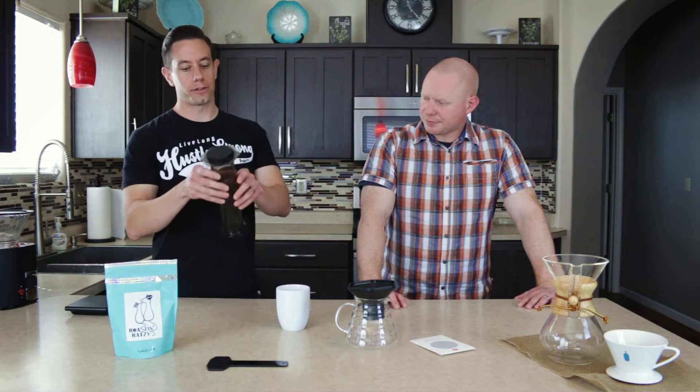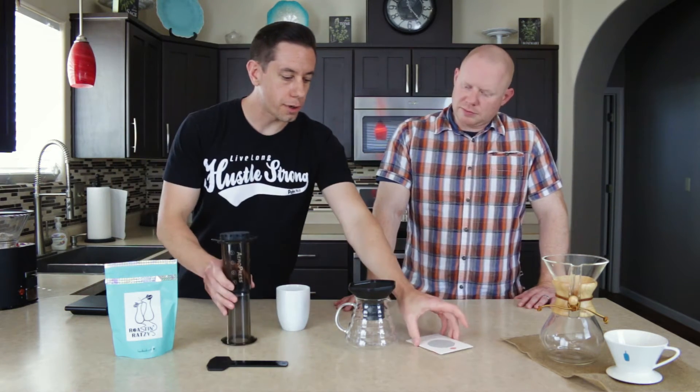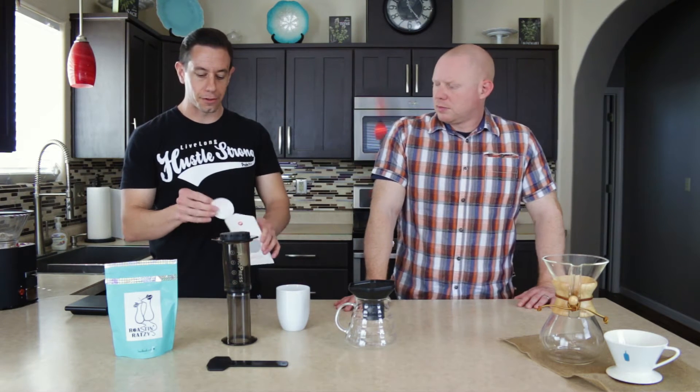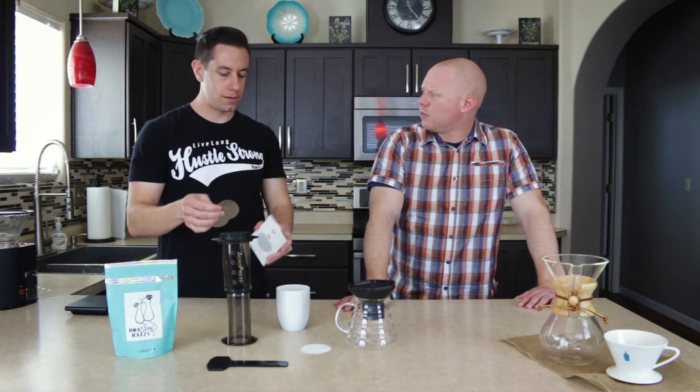What's nice about the AeroPress is it's an immersion method, meaning it's like a French press where the grounds and the water are all together for the entire brew time. And then when you press it, for the most part it comes with paper filters, so it gives you a nice clean cup. It's not a metal filter traditionally like a French press, but you can use a metal filter if you want a little more of a dirty cup.